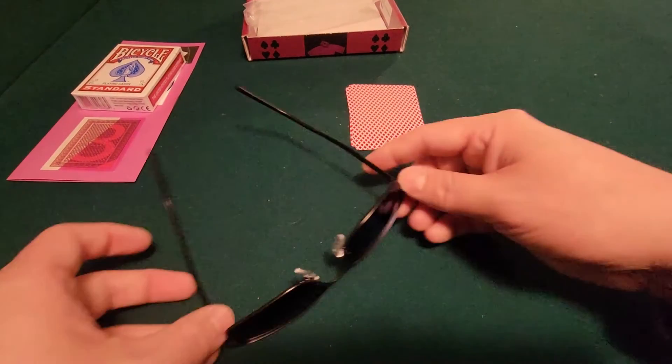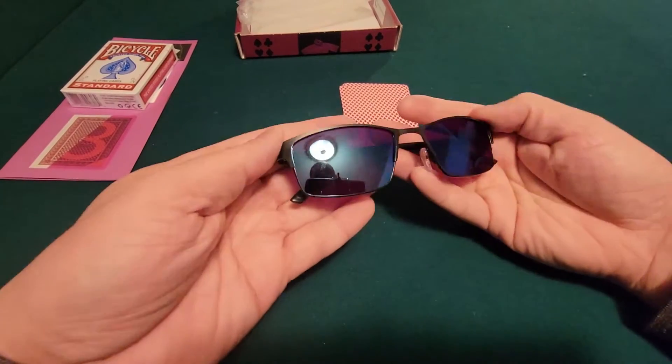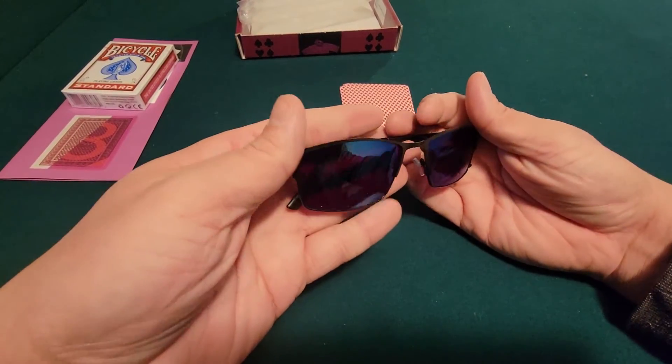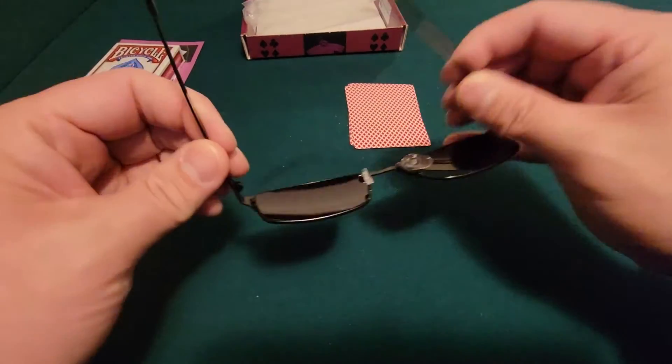This is our new sunglasses. When you're wearing them, it's got a blue tint on it, but your vision is the same purple vision like the other sunglasses.